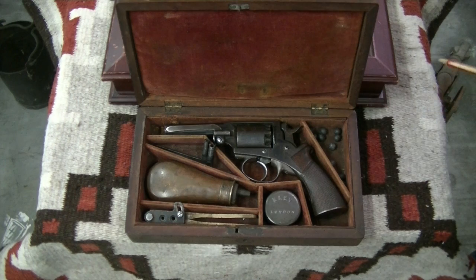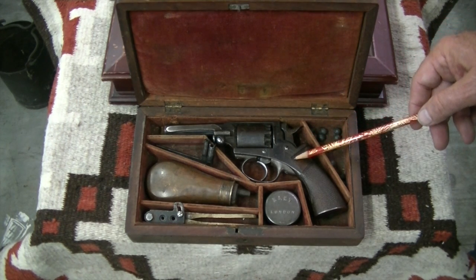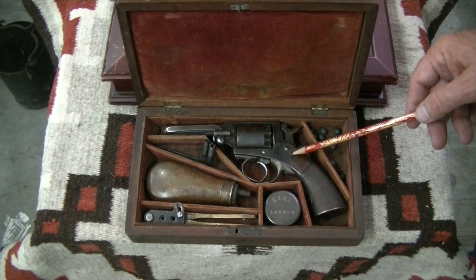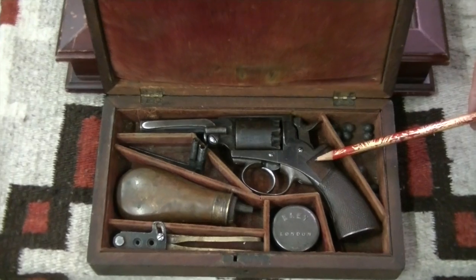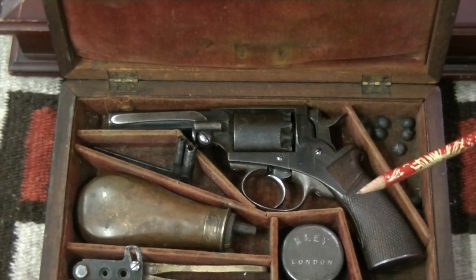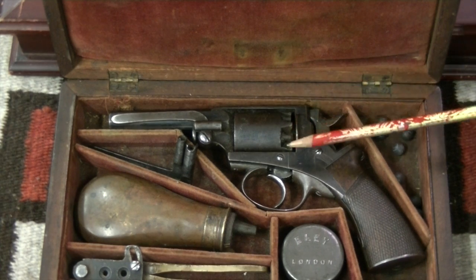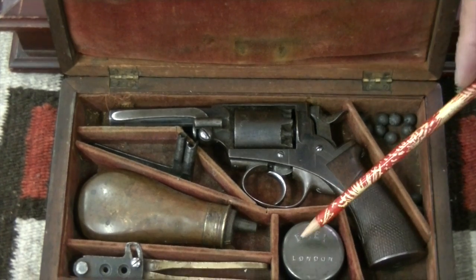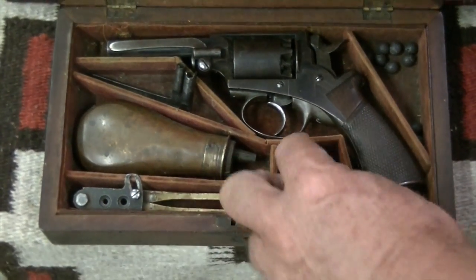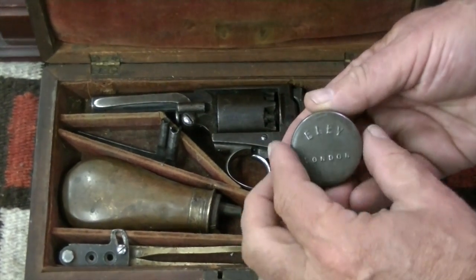We're looking at the Massachusetts Arms Pistol that belonged to Jasper Goodrich. These were made in Massachusetts in the late 1850s. What we have here is the original case and the pistol itself — a small caliber pistol. There are some of the original balls with it. And here we have, pulling it out, some caps.